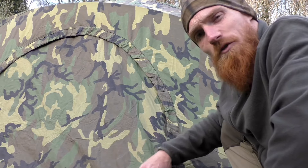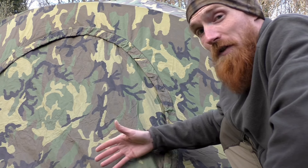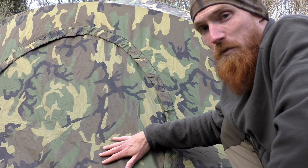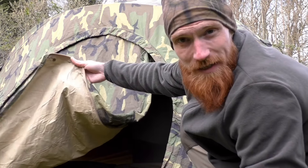First, let's talk about the rainfly. Developed from 70D ripstop nylon, it is reversible. Currently we're rocking the woodland camo; on the reverse side you'd be working with the desert camo.